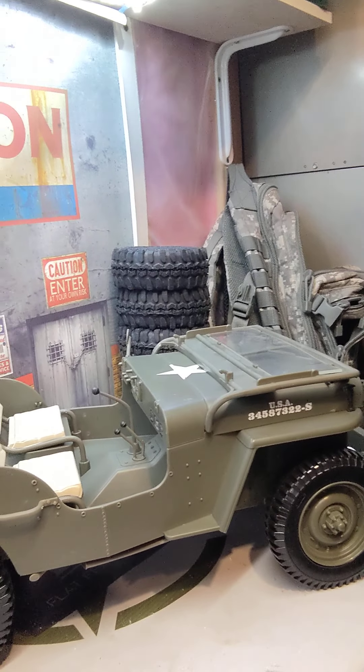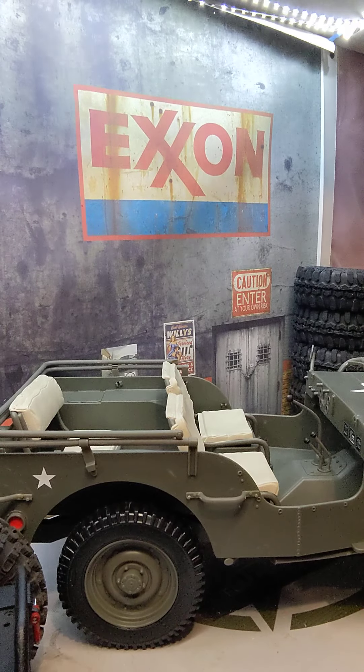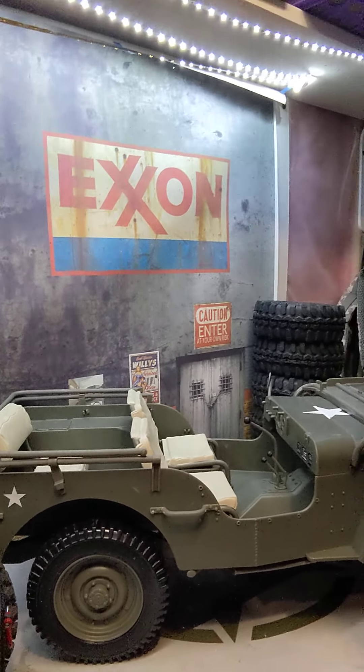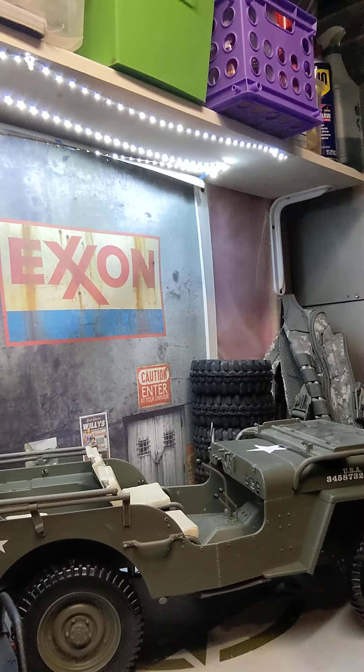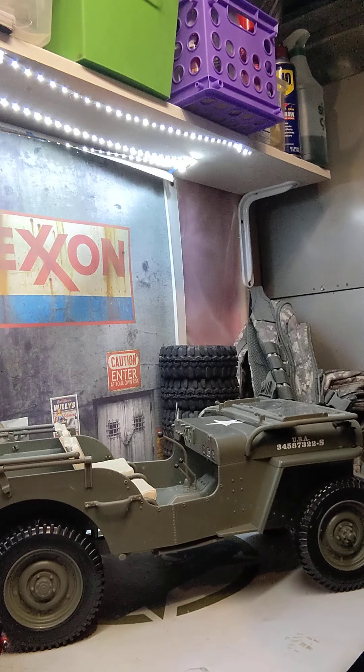I started a small Facebook company two years ago called Flat Fender Crawlers. What it is and what it's about and what I love to do — I take the G.I. Joe Hasbro 1/6 scale Willys push toys and convert them to RC. I am not the first one to do this. I will not be the last one to do this. I just really loved doing it and found that there was not a lot of information out there. What I want to do with this YouTube channel is showcase the builds and give information.